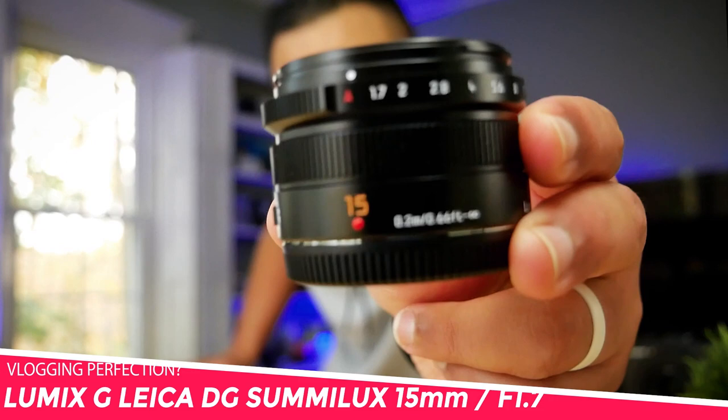Consider this: the Lumix G Leica DG Summilux 15mm f1.7 aspherical lens. I love this lens so much that I bought one for myself, and if you're curious what this Leica can do for you, please watch the rest of this video.